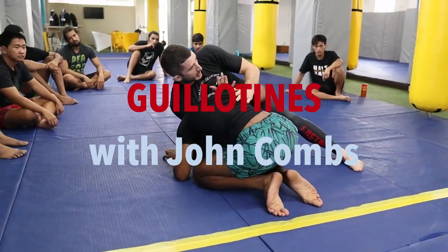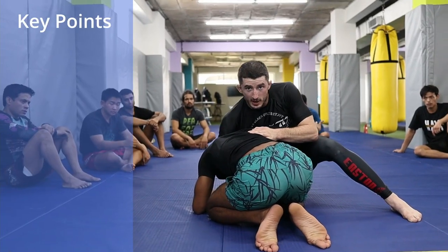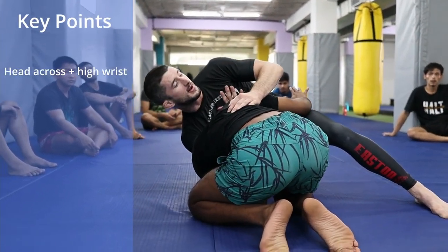My shoulder is here, and now my right hand is going to be able to get high. If my head stays right here and I try to do that, see how low my hand is? So I move my head across so that I can get this hand high.